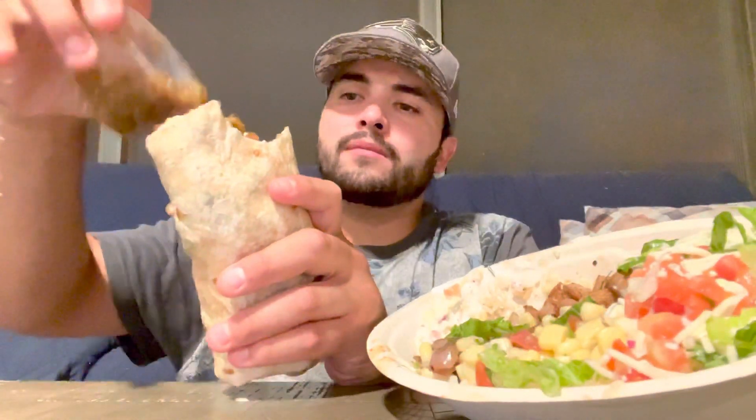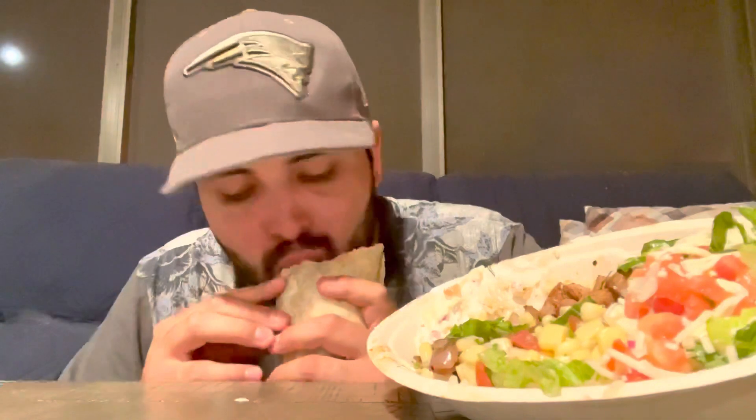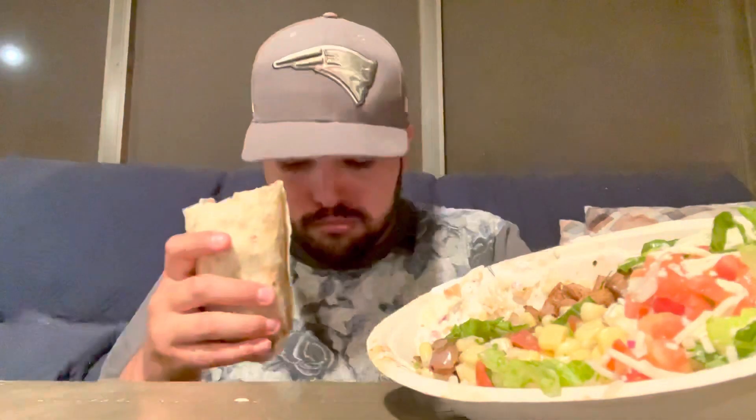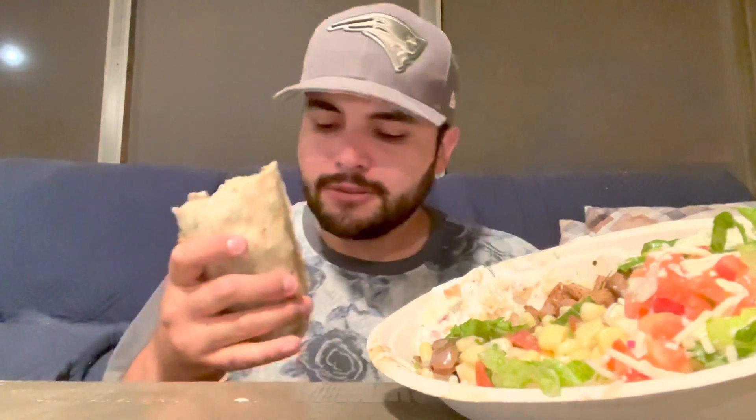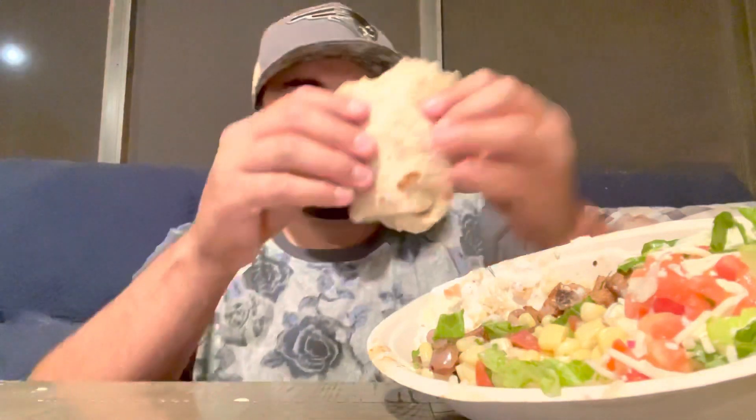It was super wet — juice nearly all over myself. It was just oozing out. I'm gonna put a napkin under me — it was all tinfoil. This is bomb. Let me try to get some of that juice out. Let me crack open this water.